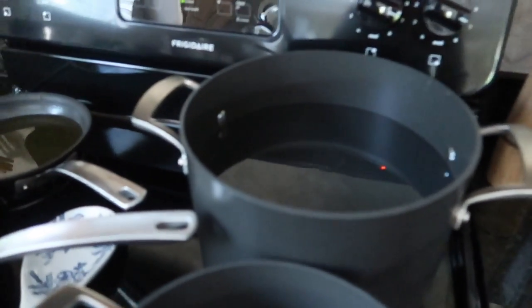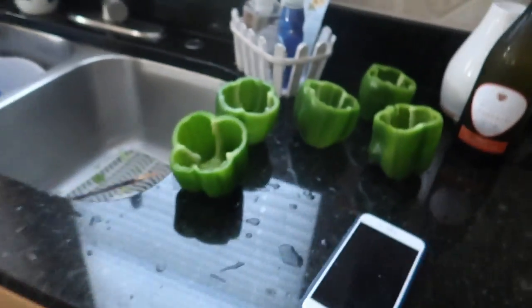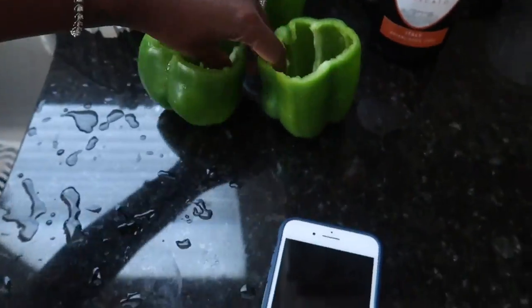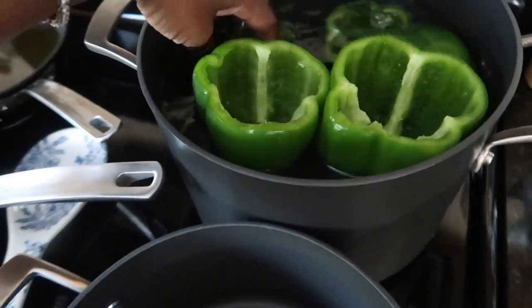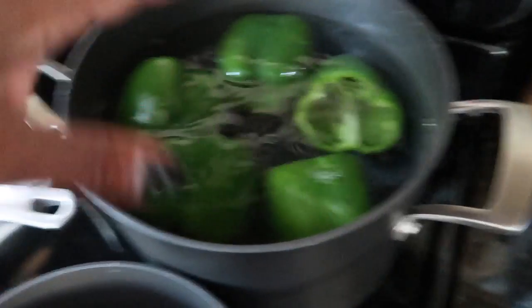My peppers are all washed out and I have a big pot of water that I'm going to boil. I'm going to put the peppers in there to let them soften up a little bit before I put them in the oven. I'm going to boil them just for a little while to soften them up, and then bake everything in the oven. You want your pepper nice and soft so you can eat the whole bell pepper with all the stuffing inside — that's the purpose of boiling them in water first.